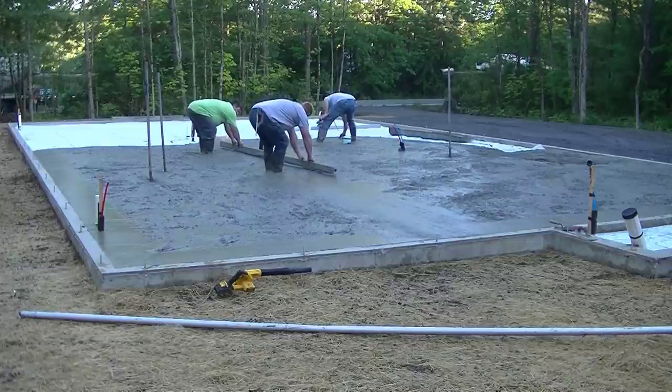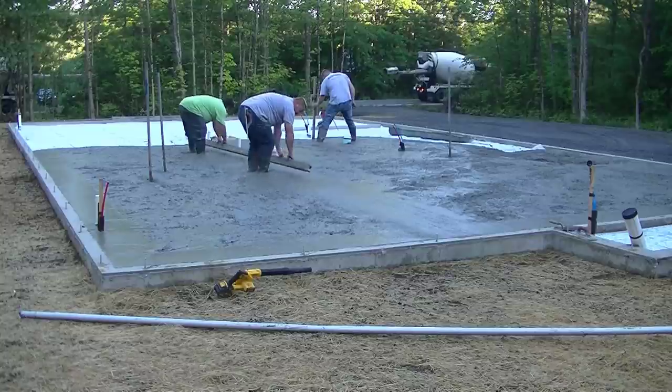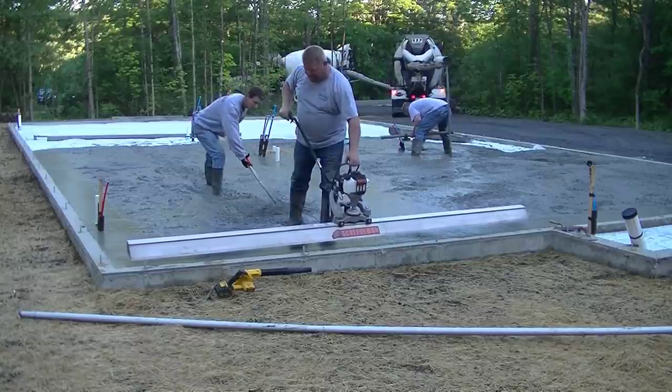What Luke and Eric are doing right now is hand screeding the wet pads. You can see they've got a 14-foot screed and they both have to bend over and pull the concrete towards them as they kick their feet.